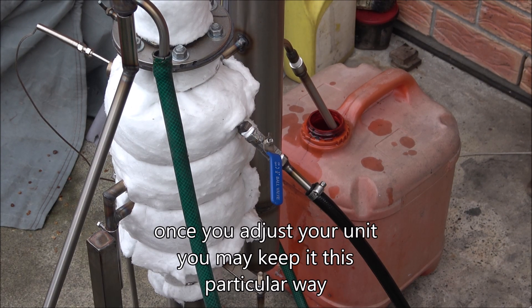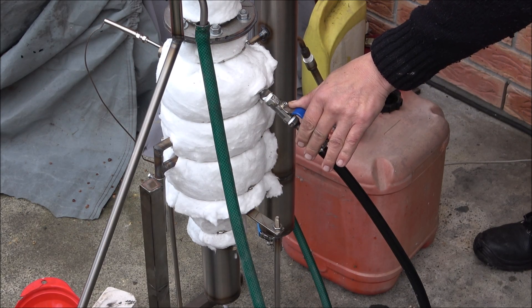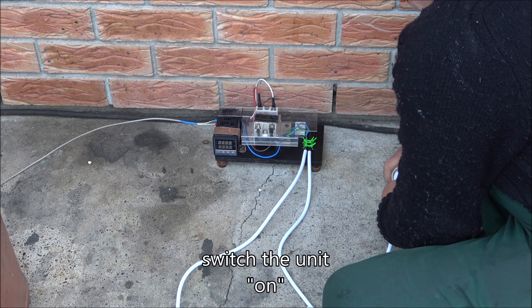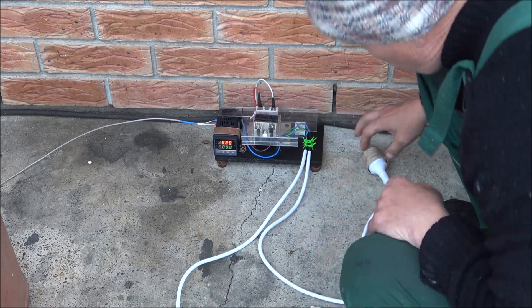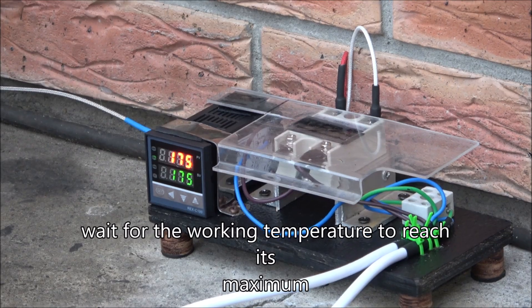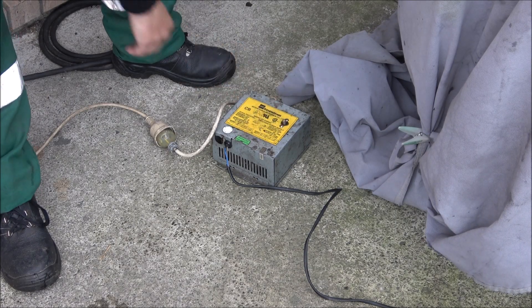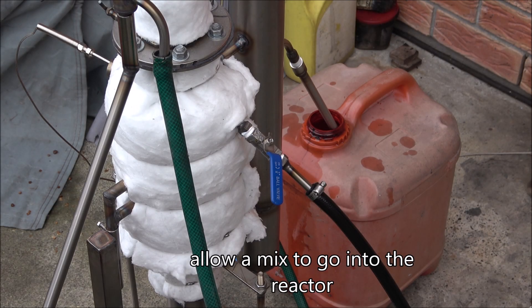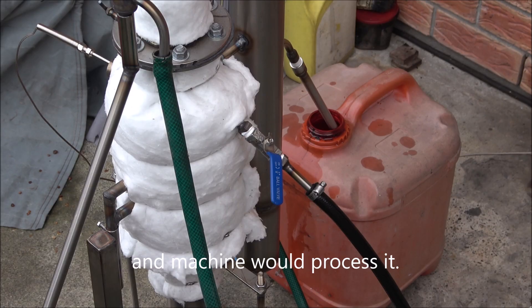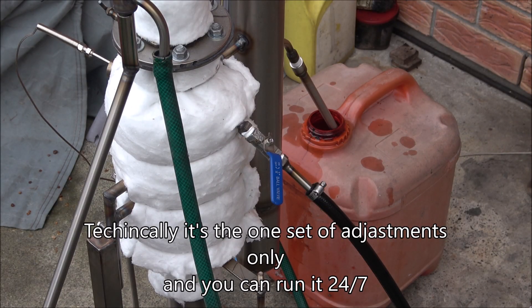Once you've adjusted your unit you can keep it running this way. First, prime it, then shut the pump and switch the unit on. Wait for the working temperature to reach its maximum, then switch the pump on and allow the mix to go into the reactor — the machine will process it. Technically it's a one-off adjustment, and then you can run it 24x7.